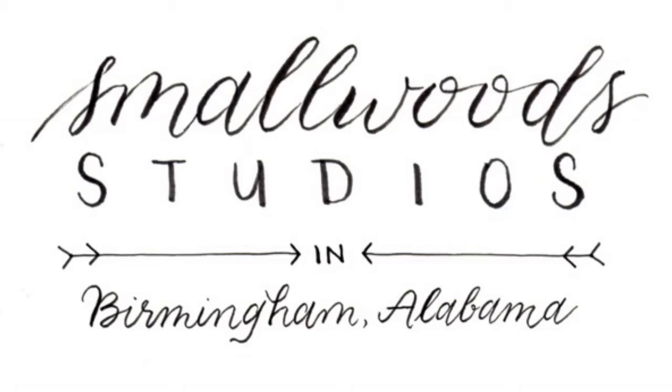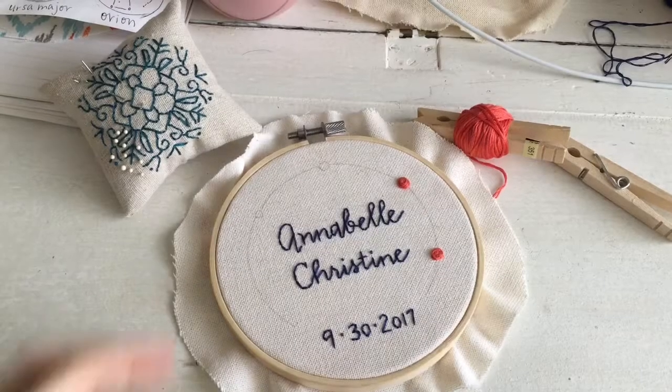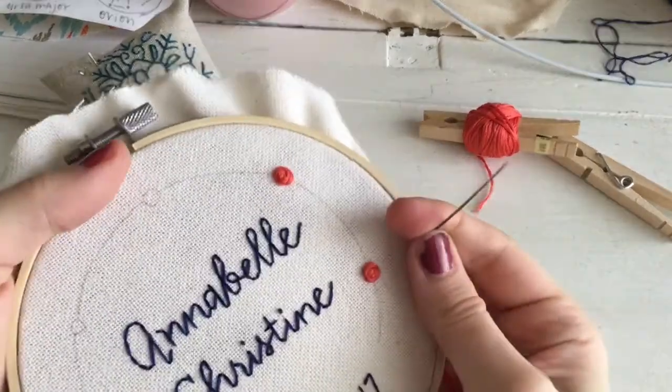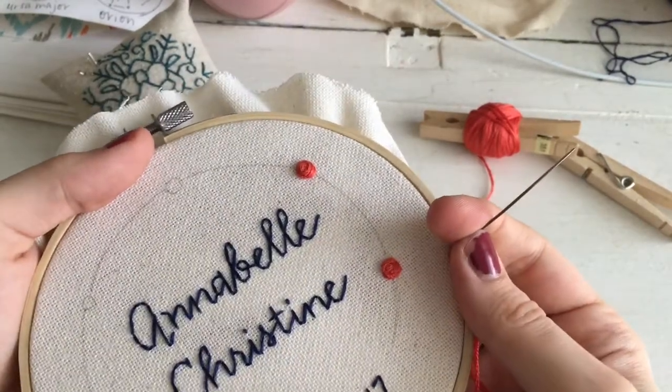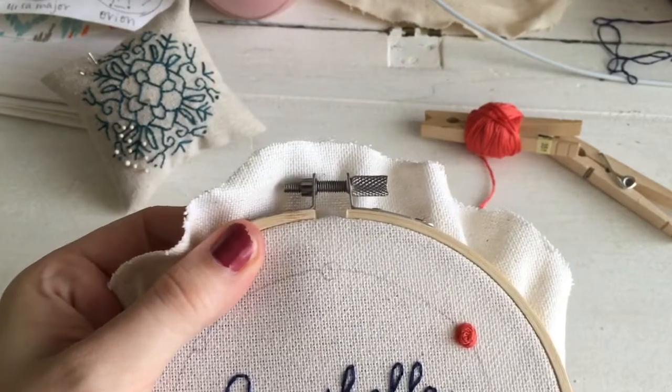Hi everybody! It's Tamara Harper of Smallwood Studios. Today I'm going to show you how to embroider tiny roses. Here on this project I've already done two tiny roses. They are bigger than French knots, but they're still pretty tiny.